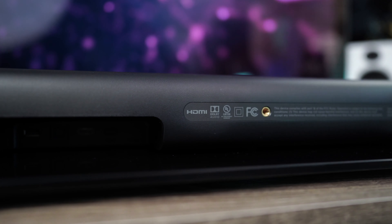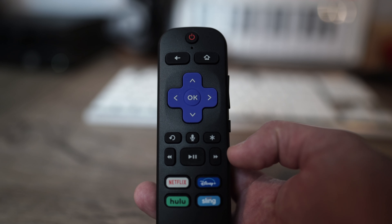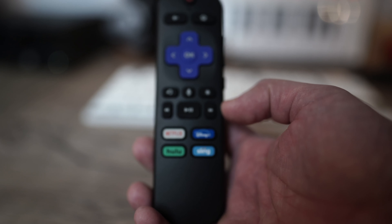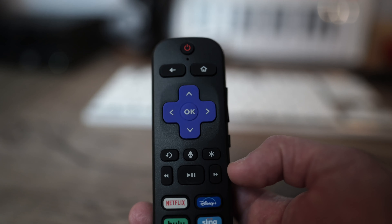There are also mounting points which allow you to mount the soundbar against your wall. As this is also a streaming device, you receive the voice-enabled Roku remote, similar to the standalone Roku devices on the market today. All the key buttons are on here — home, power, back, and volume rocker controls.